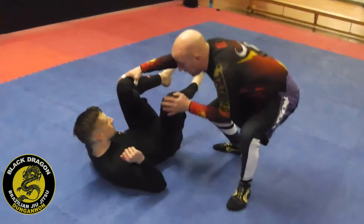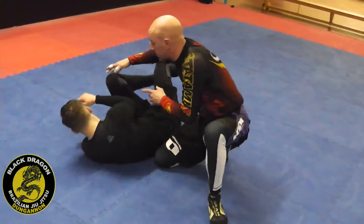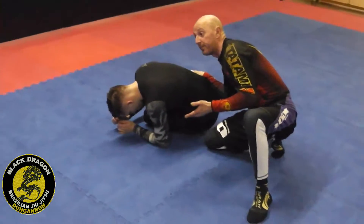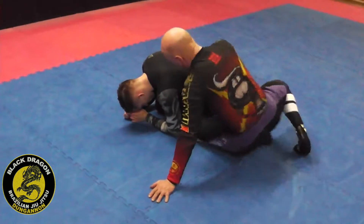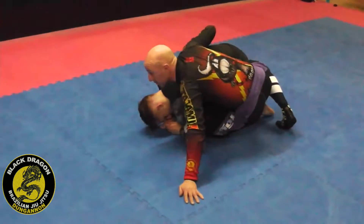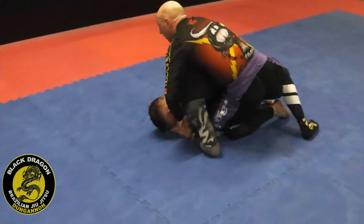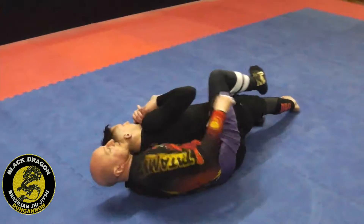As I try to get side control or knee on belly, he's already turtling. My right hand controls his hip to slow the turn down. My left hand posts on the mat, and I slide my left knee behind him into his hip. As he turtles, I shoot in my first hook. My right hand slowed the whole process down. I lock harness control and tilt him back, and now we're in the same position again.